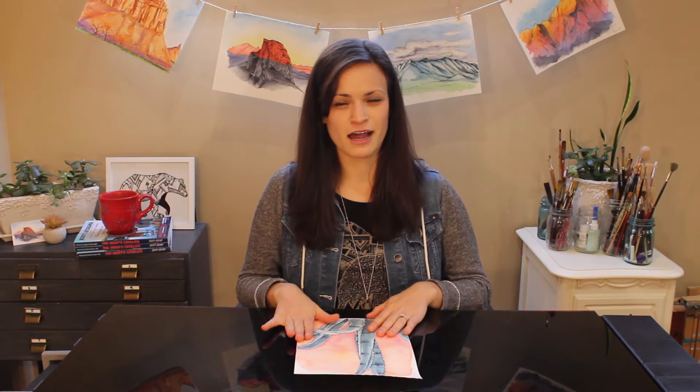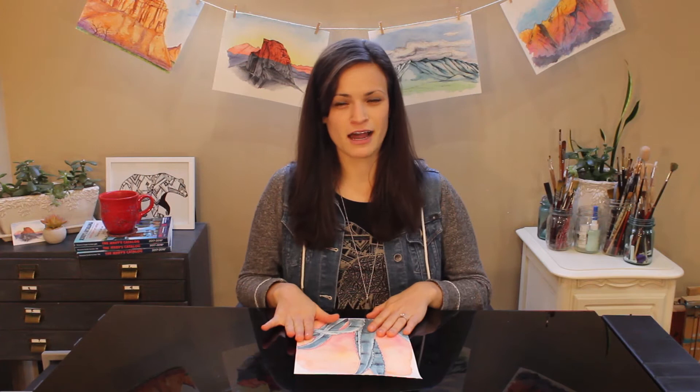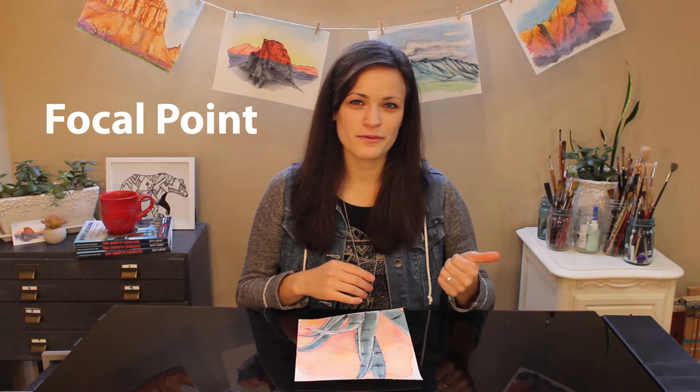So we just covered the seven different elements that make up a good composition: focal point, positive space, negative space, rule of thirds, balance, contrast, and movement. Now we're going to jump into a real-life scenario — how to make this practical and how to actually apply those seven elements to your compositions to create something really effective.